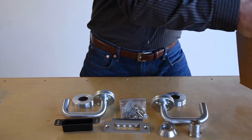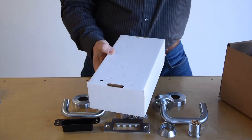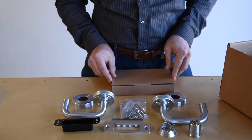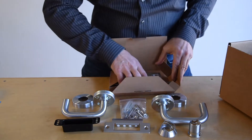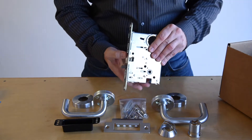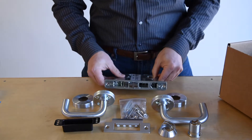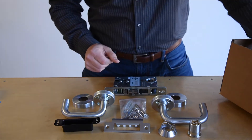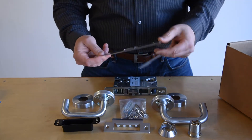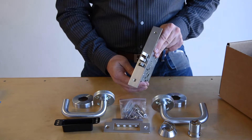In the bottom of the box you're going to find a cardboard separator — simply remove this and discard it. This is where you're going to find your mortise lock case, which will be packaged separately. Simply unbox it. This is a right-handed mortise lock case. The last item in the box is the cover plate, used to cover the end of the mortise lock case.